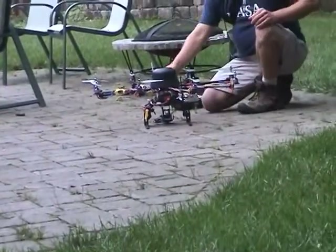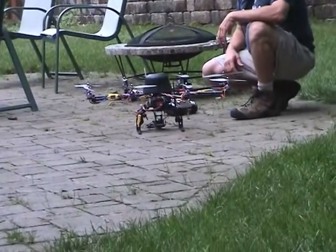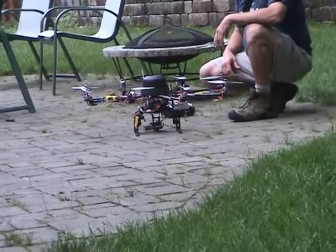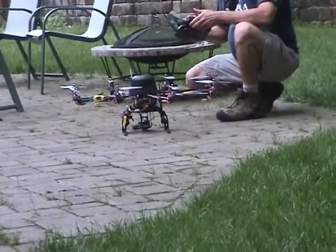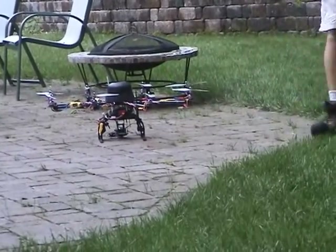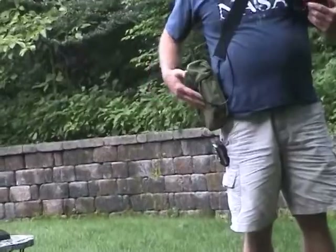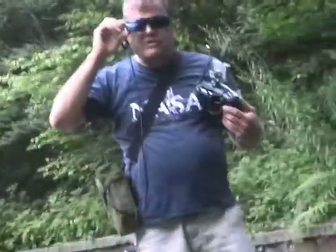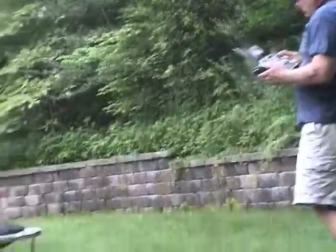I'm going to arm the octo now — you're going to hear beeps. I've sat it out here for a little while just to let the gyros get accustomed to the temperature. What I have here is a video receiver hooked up with a three-cell lipo. I can put these on and, like I said before, I can see the video while I'm flying.